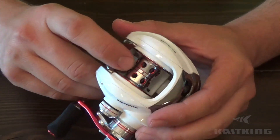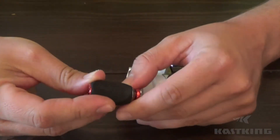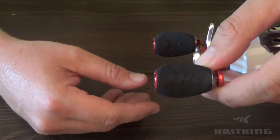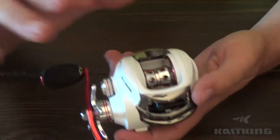EVA foam grips that are oversized, and these actually have the Kasking logo on them too, which is kind of a cool touch. I really like that — just looks pretty sharp.